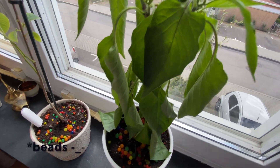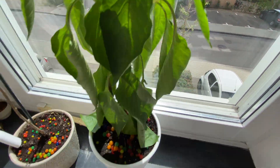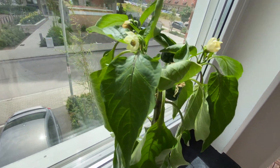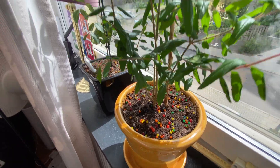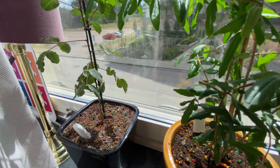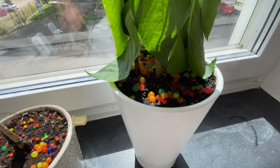So what have we learned — do jelly water beans work? The paprika has some peppers and some dried up, but I just watered it. Do I recommend this? Sure, why not. It's not perfect, but if you're going to be away for a couple of days and you have no one that can water your plants, then I would say go ahead.